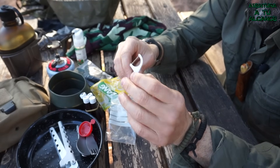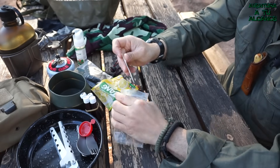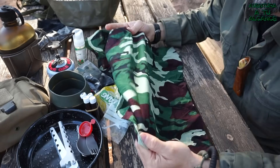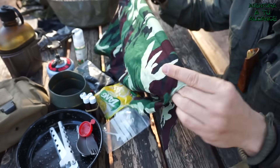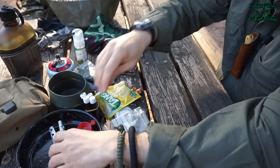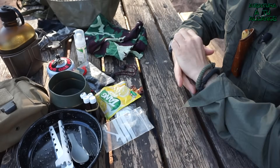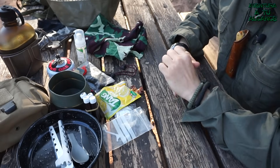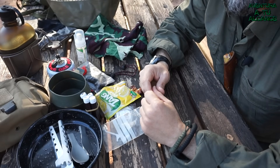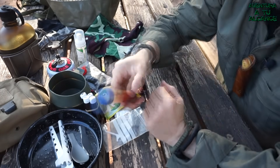Y esto es un palillo dental, para lo que ya podéis imaginar. Por último, la bandana, muy útil también: desde servilleta hasta secar los cacharros o como mantel para evitar que se ensucie la comida. Pues esto ha sido el kit individual de comida, pero no os vayáis todavía porque vamos a ver los complementos que suelo llevar cuando voy con más gente o dependiendo del tipo de salida.